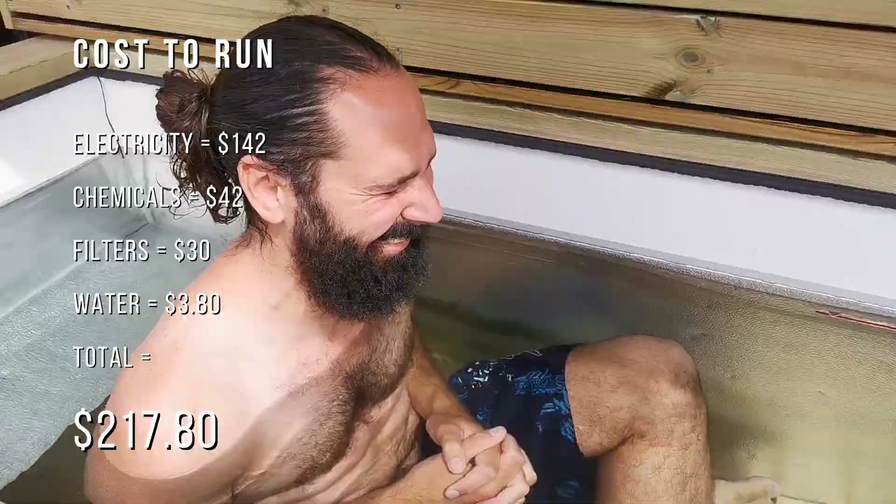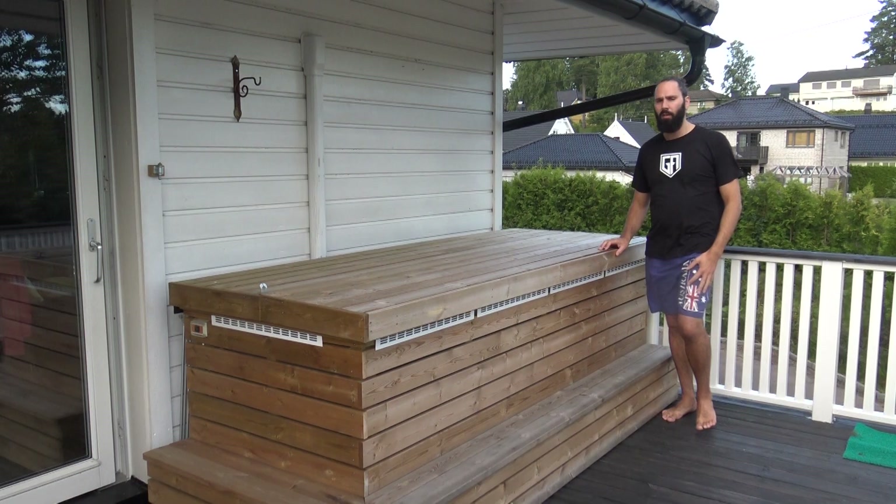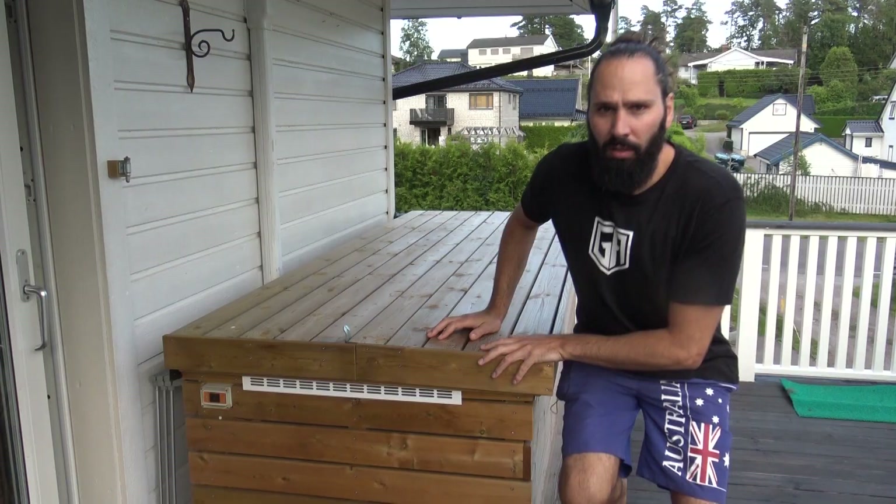So all things considered, we have a grand total of $217.80 to run this thing for six months of the year. Well worth the money in my opinion.